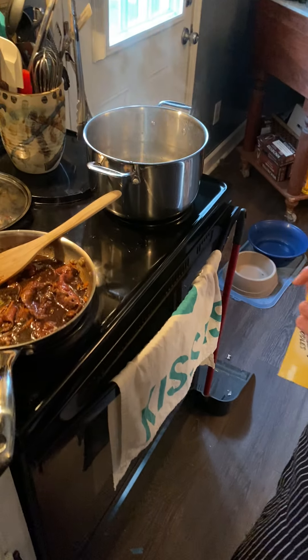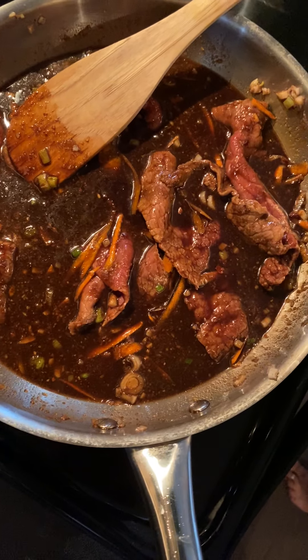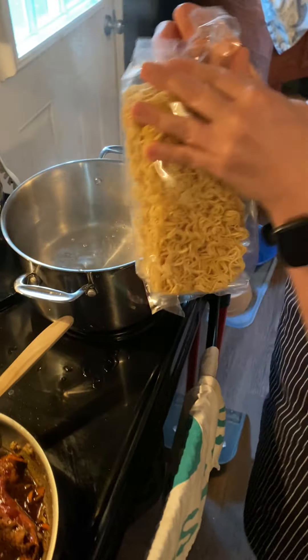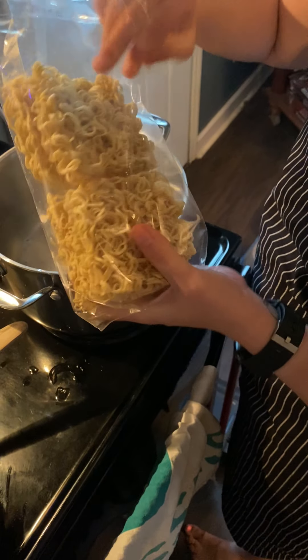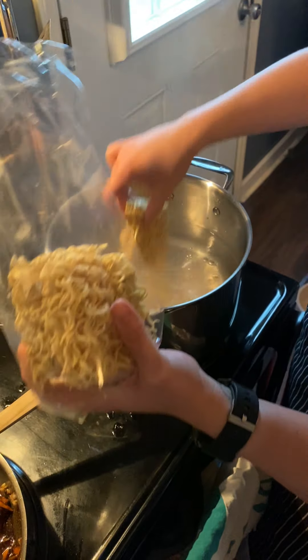We're going to dump our ramen noodles straight in. So it looks just like your packets. If you don't have these and you want regular ramen noodles, just don't put the seasoning pack in. I've also done this with spaghetti noodles — the options are kind of endless here. And you can use rice if you wanted to put it over rice instead.